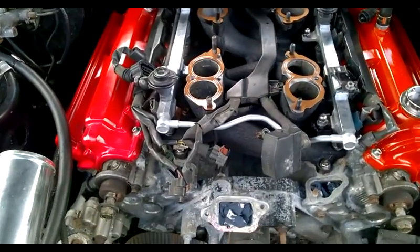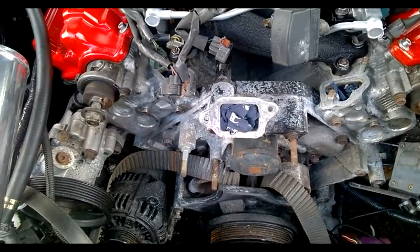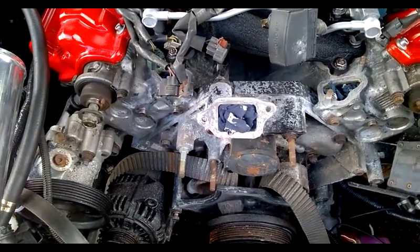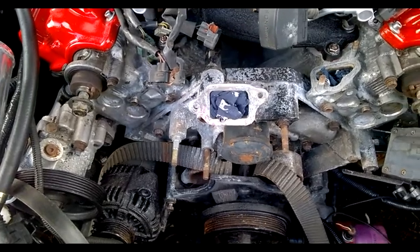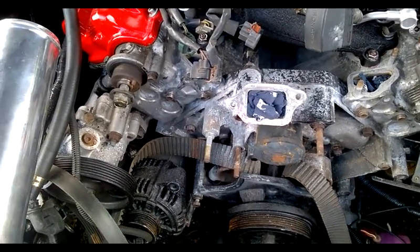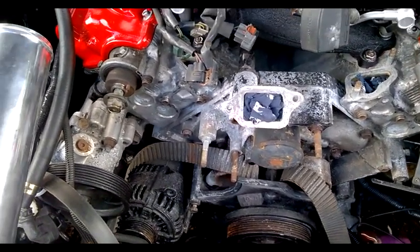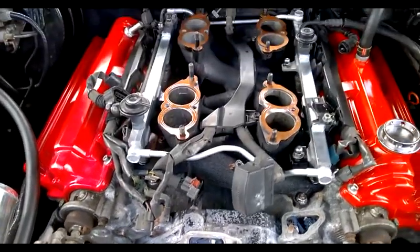Hi guys, still haven't done the water pump — I'll probably do that in the next couple of days. I'll just keep putting penetrating fluid on it, waiting for some map gas so I can start warming up the bolts and getting a few bits organized, just in case everything does go pear-shaped.